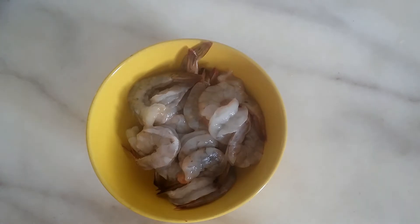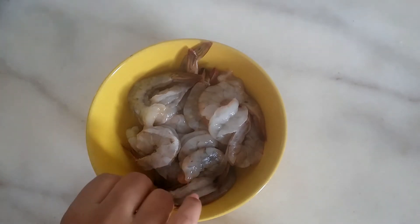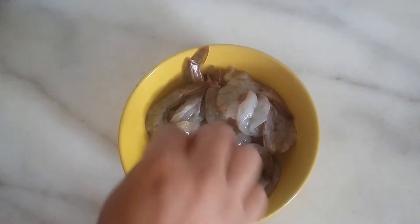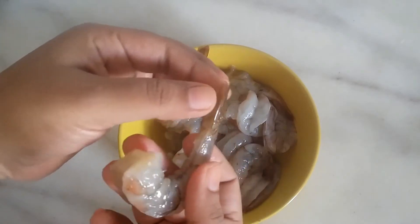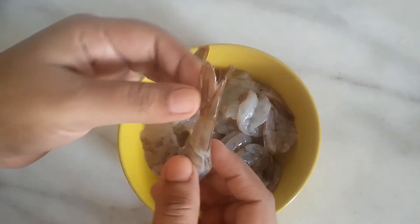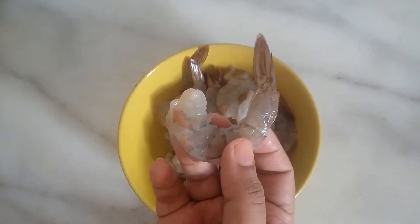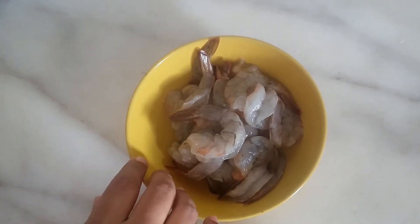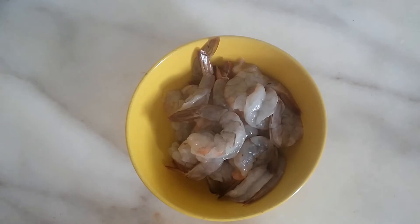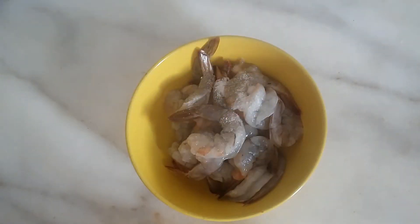Hello friends. I am going to open the kitchen. I will cook it when it is dry. I am going to step into the kitchen.